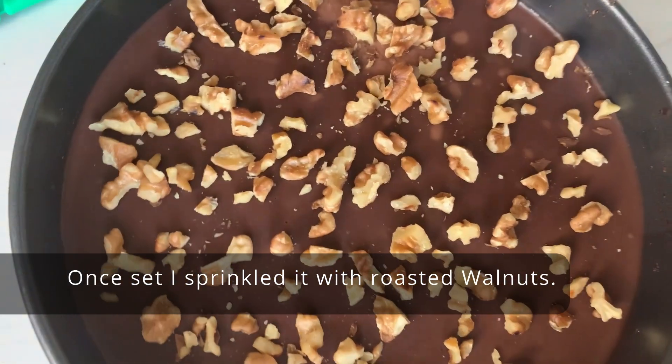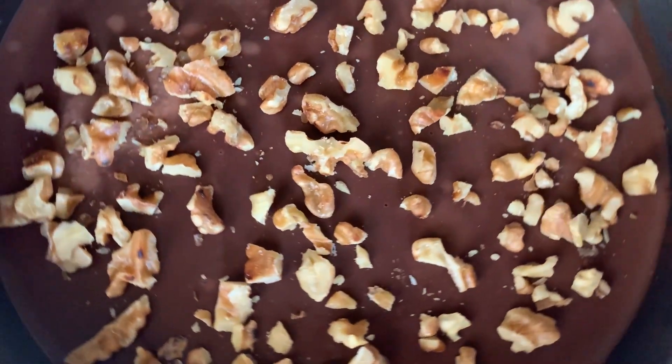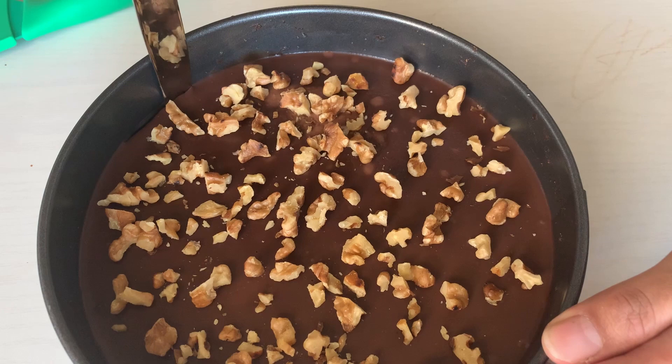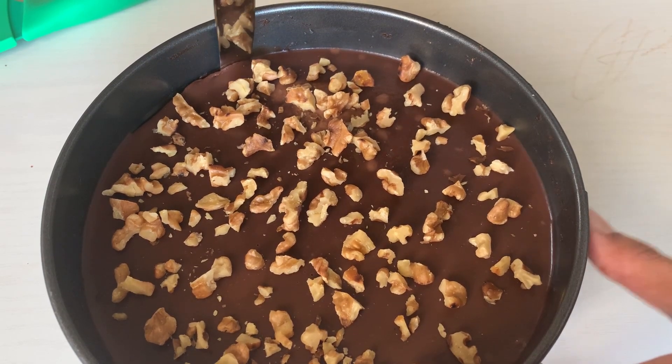You will see it will turn into this really pretty chocolatey ganache. Pour that over onto your cake and let it set for at least a couple of hours. I did let it set for the entire night.